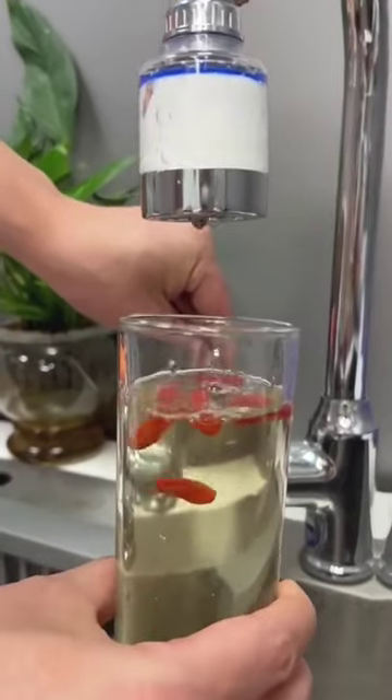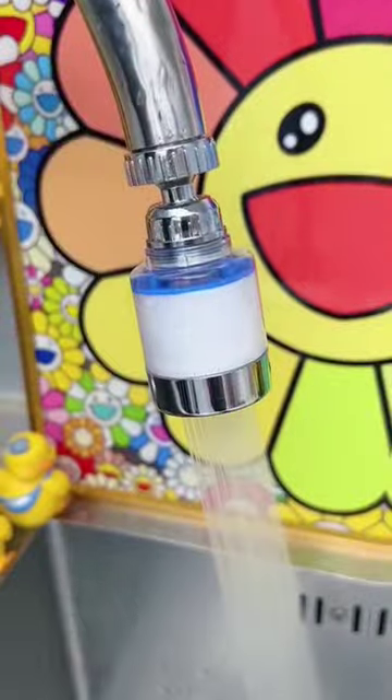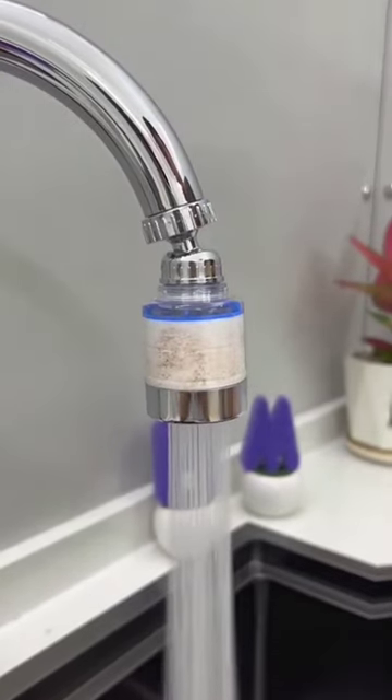It's a faucet aerator. Super easy to install. You can apply it to almost any kitchen or bathroom sink. It just basically makes your faucet much more functional.